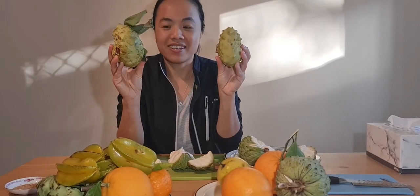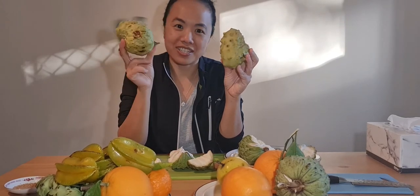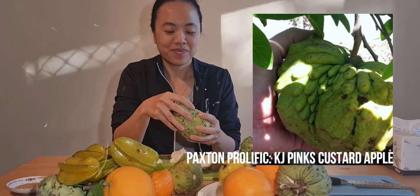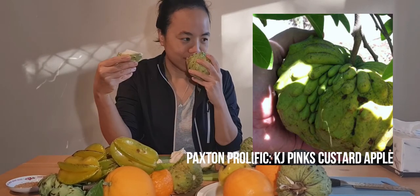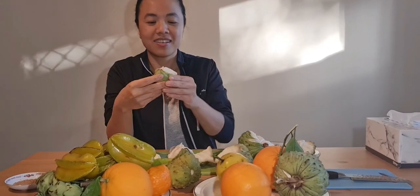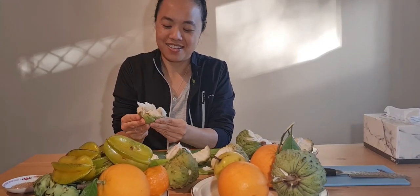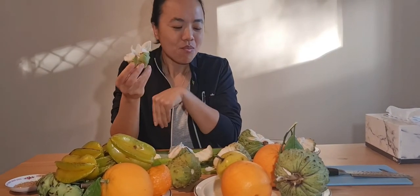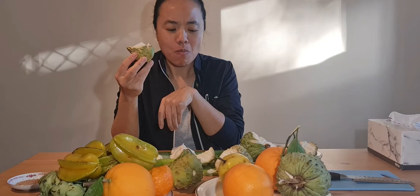This one, weirdly enough, is from the same tree, and it turned out slightly different. Seeing how it's soft I'll give it a taste test as well. Oh look at that — this is actually a lot sweeter and nice too.